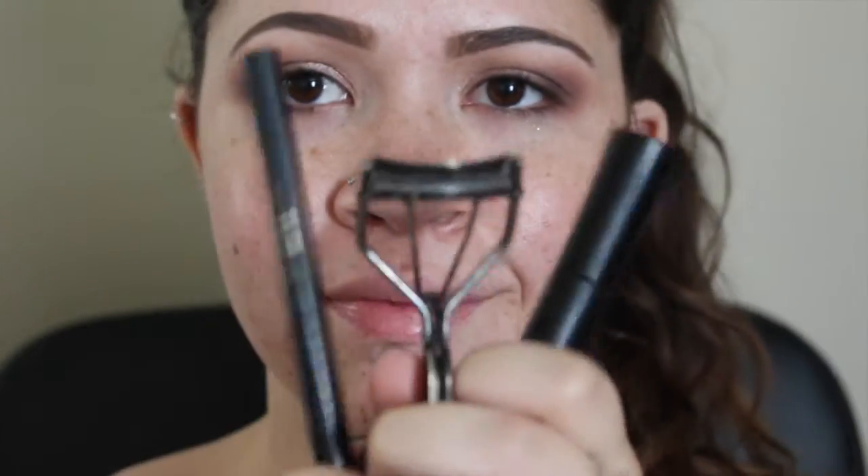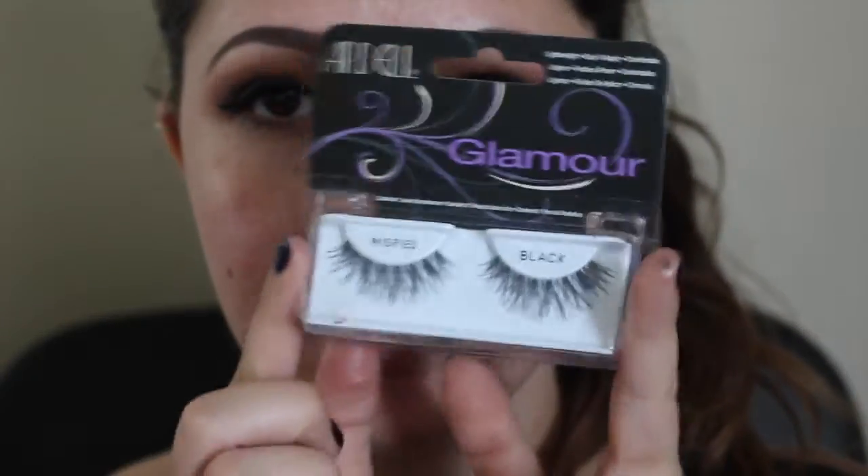Then I used my Rimmel Exaggerate Liner to tightline. Then I applied my Stila liner and my IT Cosmetics Superhero Mascara — just a quick wing. If you want to see how to do wing liner, my video will be linked down below. I applied some Ardell Whispies really quickly, and then we're moving on to the face.